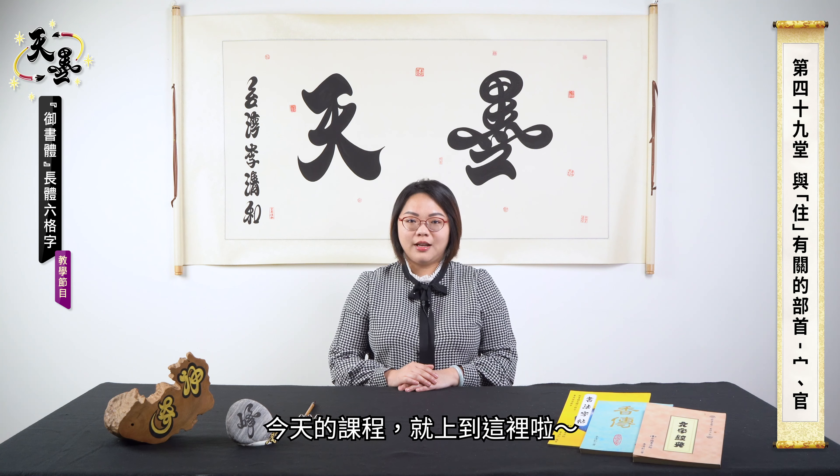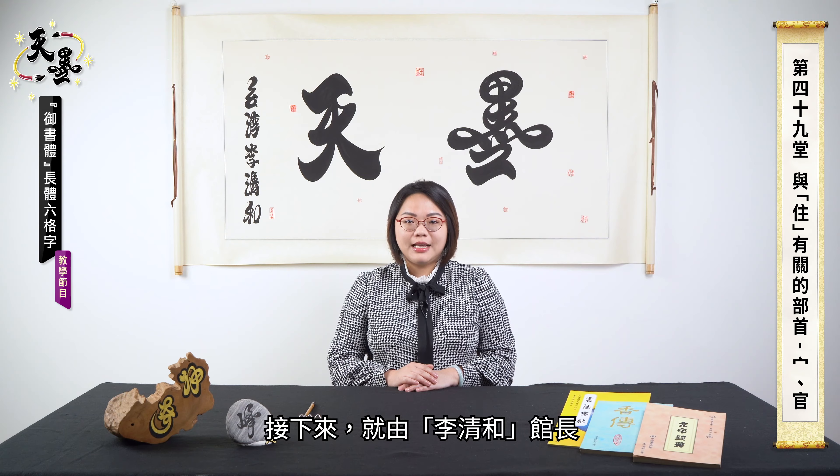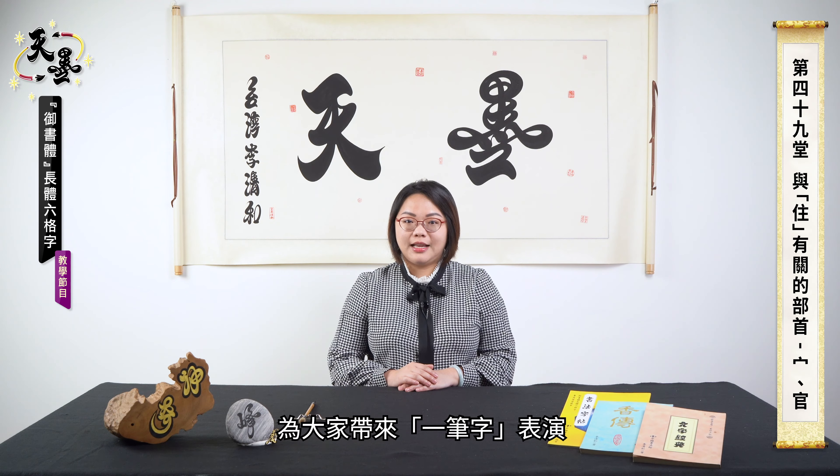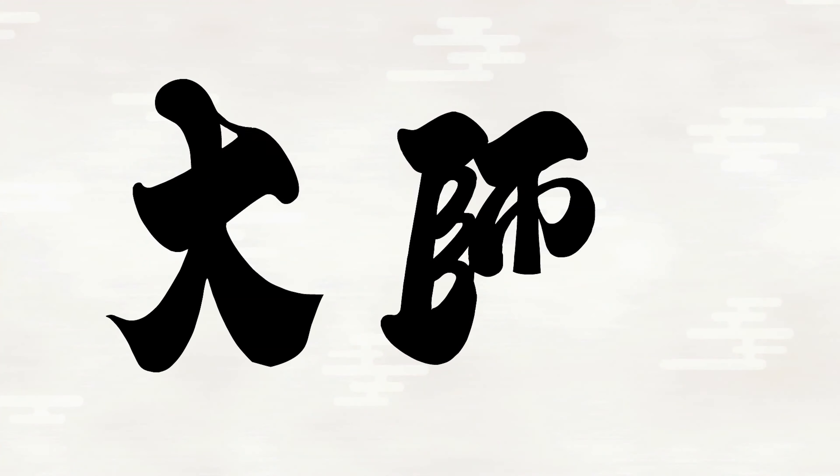That's all for today. Learning Ushuti is easy and interesting. If you keep practicing, you will make progress. Next part is a one-stroke performance given by our master, Li Qinghe.